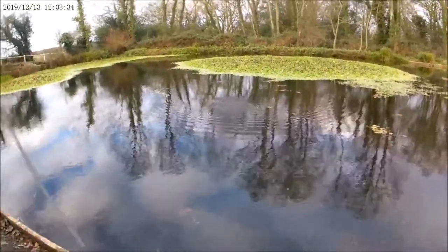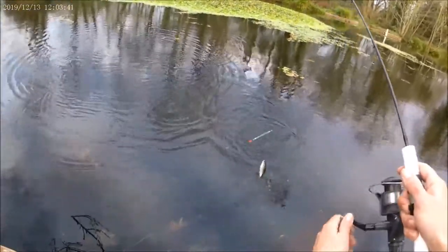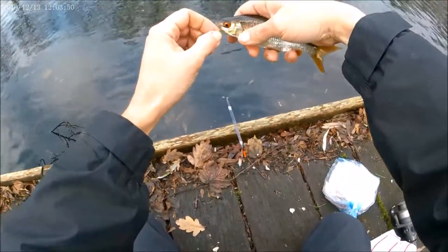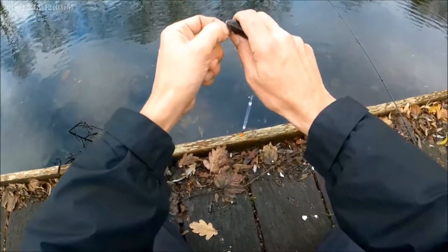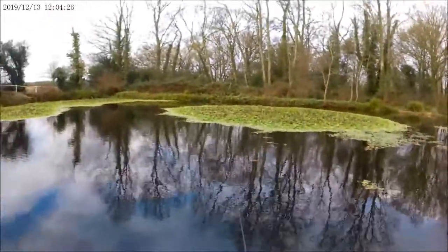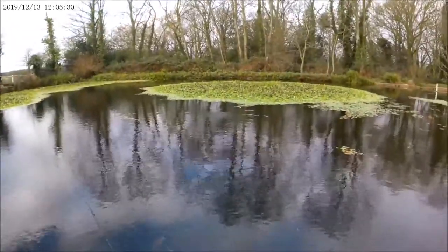Nice — easy, amazing. So, roach has a downturned lip, rudd has an upturned lip. Beautiful. The sort of fishing I enjoy — no hassle fishing. That's until my gear starts going wrong. There you go, that's the one. Knees in.